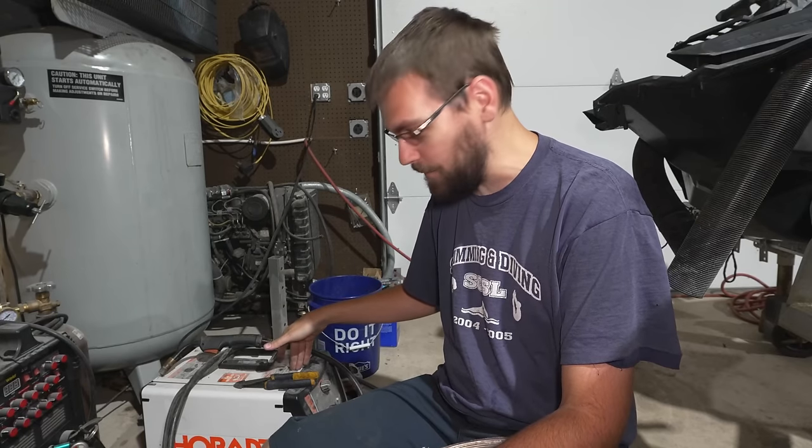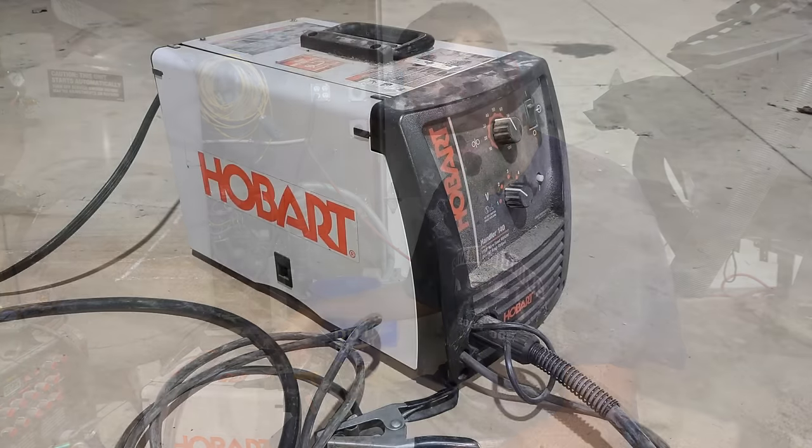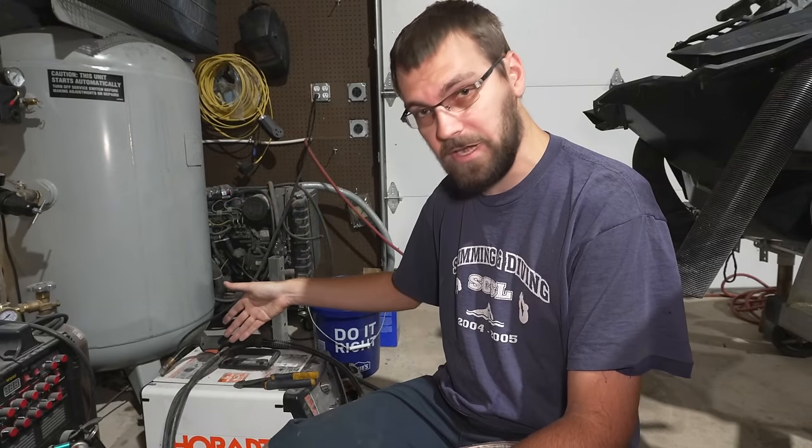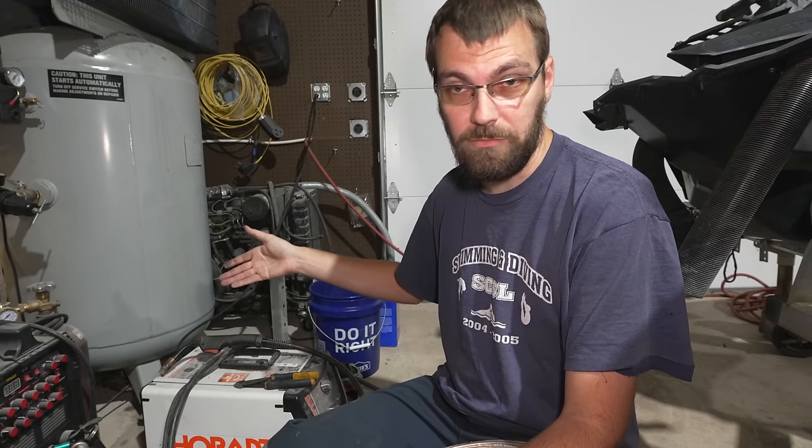This right here is one of my welders. This is a little Hobart Handler 140 MIG welder. It'll do inner shield flux core, or you can connect a gas bottle and run solid MIG wire.